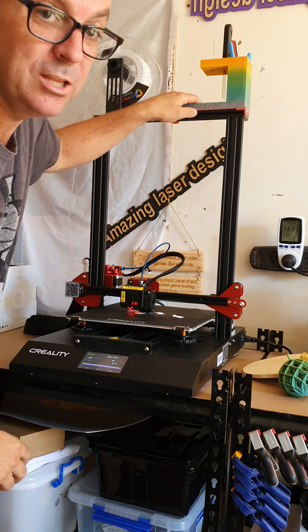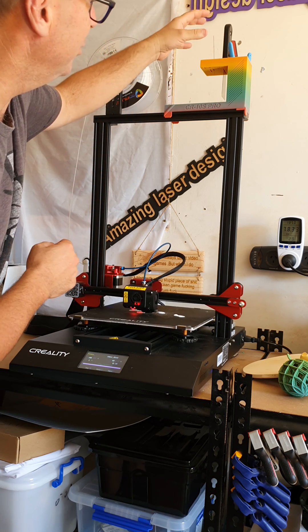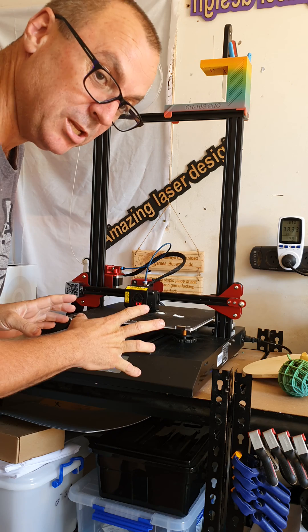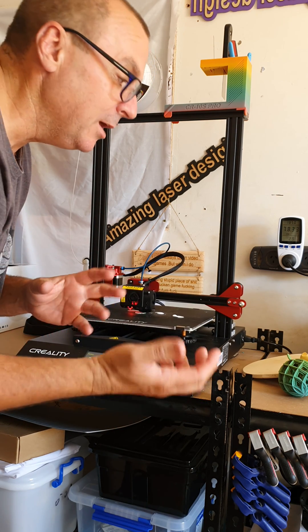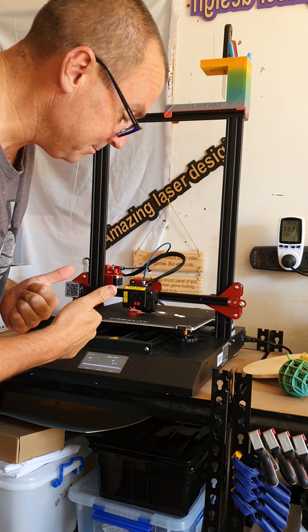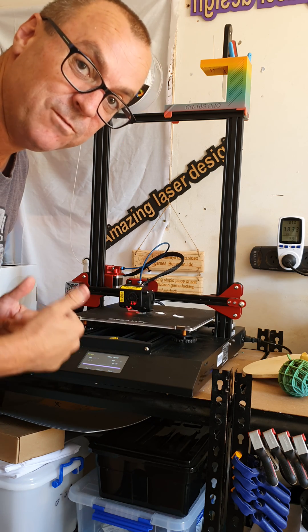The only other thing I made is the little holder up the top — you can probably see it — it holds all the tools I need. I've got one machine at the moment and a CO2 laser as well behind me. I'm going to get another three more machines in the future. So far, it's a thumbs up for the Creality CR10S V2 Pro.